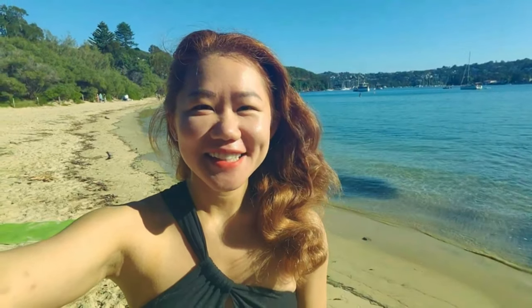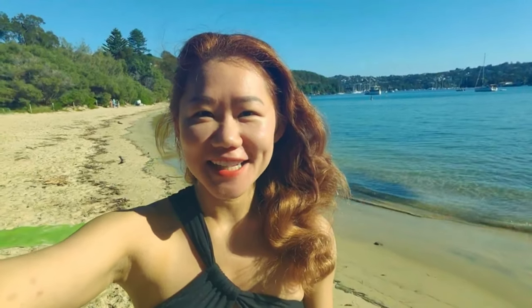Welcome to Yes Yoga! Let's practice a yin stretch for post-exercise. Make sure you practice this when your body is still warm. Enjoy the practice!